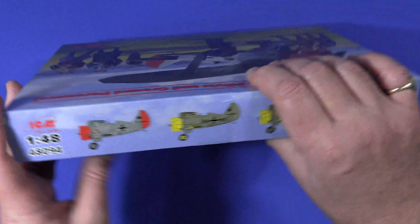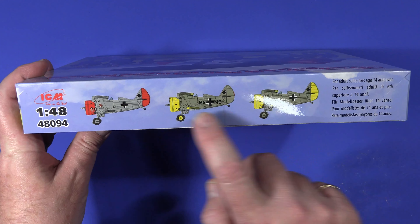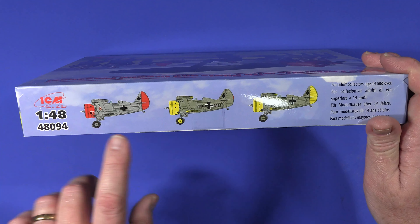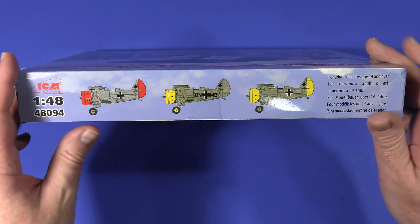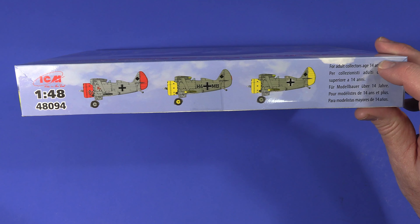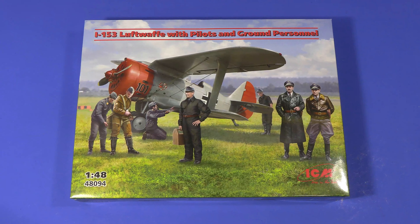On this long side we have drawings of the three schemes included - the box cover one and two yellow schemes. One has a yellow front, one has a yellow tail - they look very pretty. I'm kind of tempted by that gray and red, it looks really nice. There's also a reprise of the scale and product code, and it does say these are for adult collectors or model makers over the age of 14, because there are some very small parts.